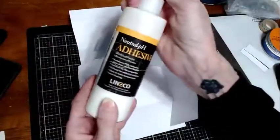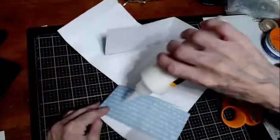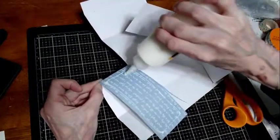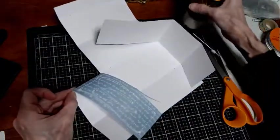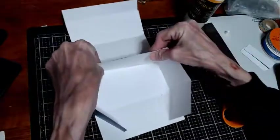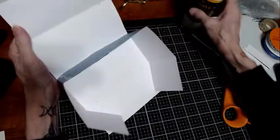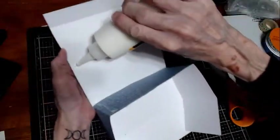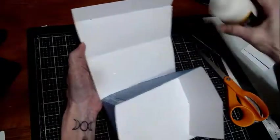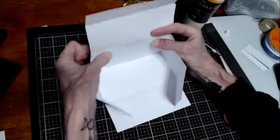I'm going to use my pH neutral glue and make sure I get it up around the corners especially, because you don't want those flapping around — it just looks messy. You'll have to hold it for a couple of seconds until it kind of seals in. Then glue this side, getting the glue up near the top and in the corner. At this point, fold this backward so you can see the top.